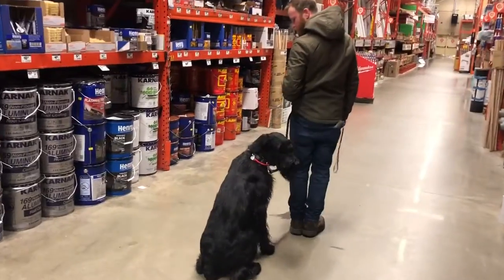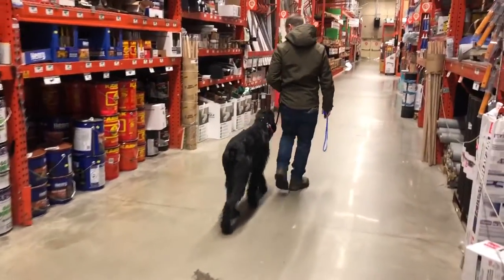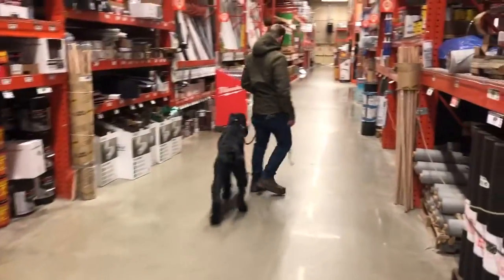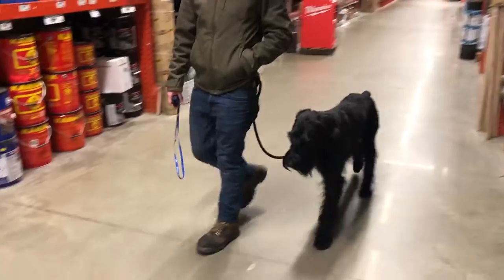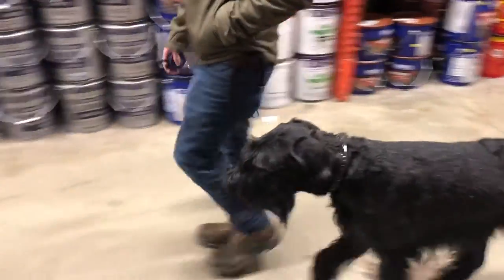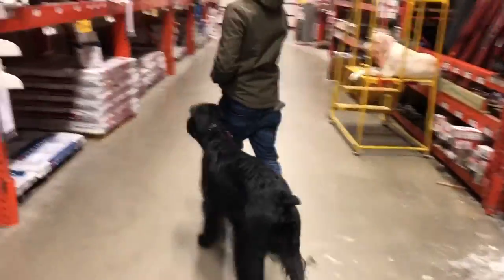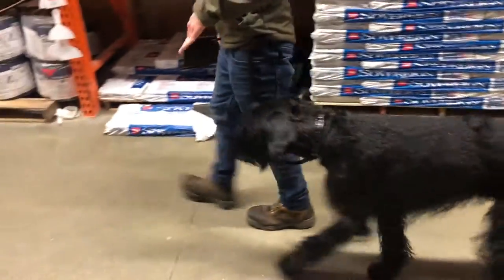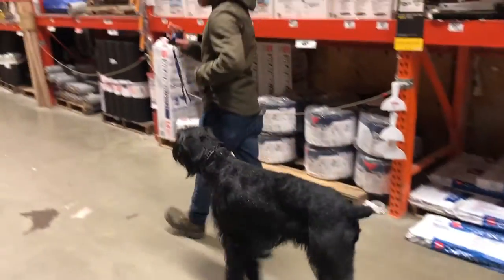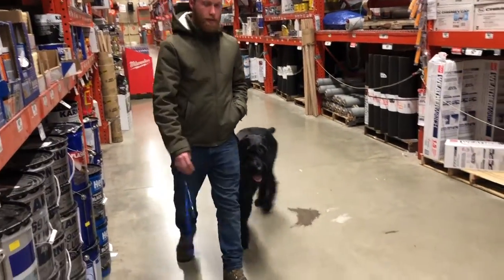This is a dog who in the past has pushed boundaries — always been a couple inches ahead of his owner. If he goes ahead, which I'll try to set up, it'll be obvious because as soon as he passes my leg, the e-collar pressure will turn on. And as soon as he gets back behind it, it turns off. He's doing really well though. There are learning moments.